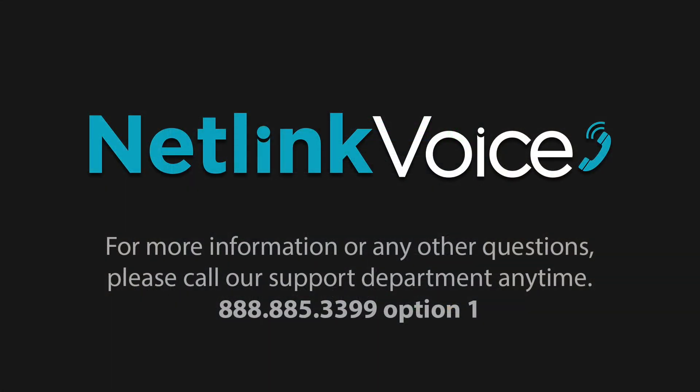For more information or any other questions that you may have, feel free to call Netlink Voices Support Department anytime at 888-885-3399, option 1.